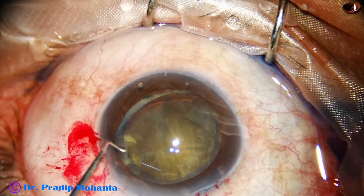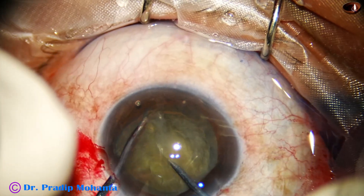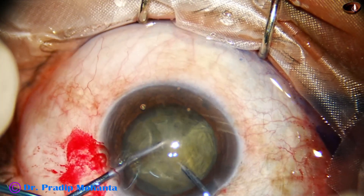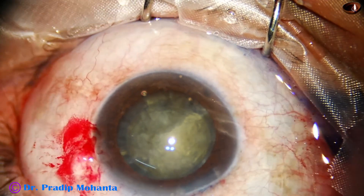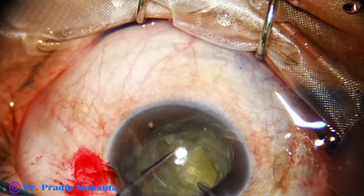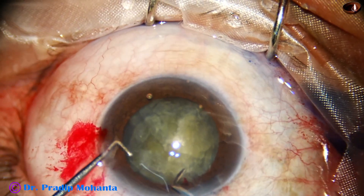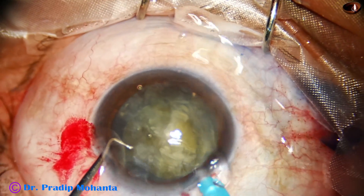The bag is supported. After injecting viscoelastic substance and dividing the nucleus with the pre-chopper designed by me — you can do direct chop also, but I am habituated to this and it has advantages in weak or dehiscent zonule because the irrigation pressure of the handpiece is not present. You are doing this under viscoelastic substance, supporting the equator with the nucleus sustainer, supporting each piece and dividing the inferior heminucleus into two pieces. Gently, you have to do all these steps. If you are not habituated to this pre-chop, you have to do direct chop very gently.